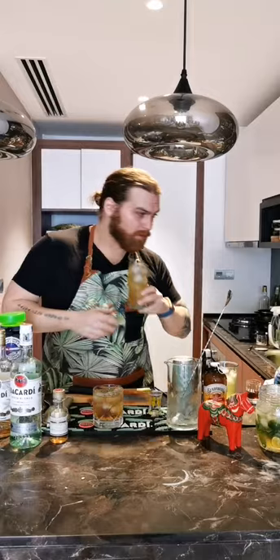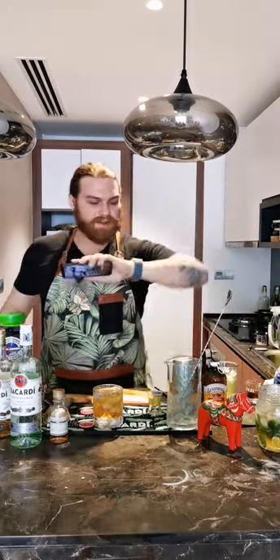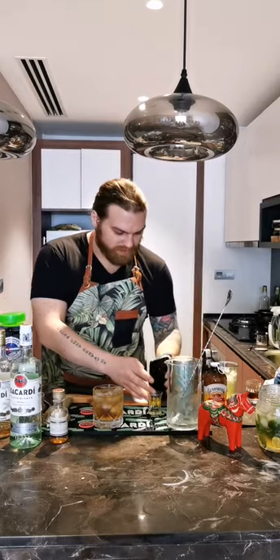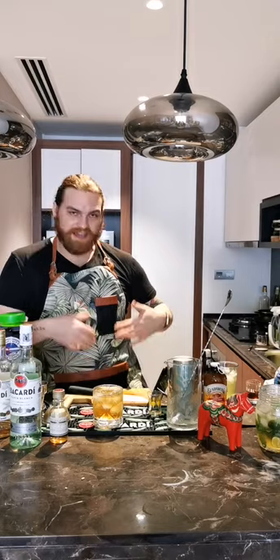That is absolutely delicious — my favorite is the Airmail. That's my three drinks done. Does anyone have any questions before I drink all these and become a bit jolly? I'll wait a little bit for the questions to come up.